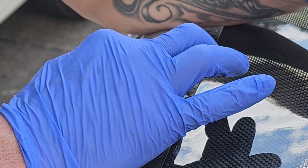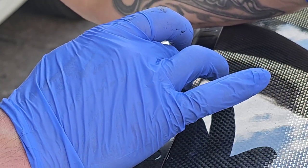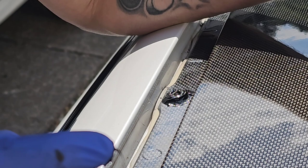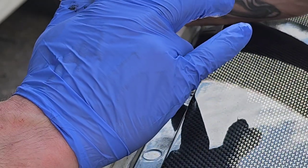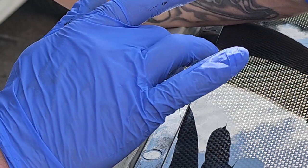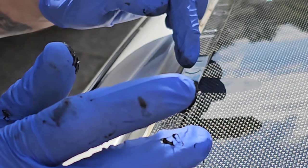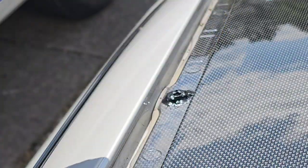All I'm doing is smearing it round, making sure I get a decent seal. It will take time with this - you may be able to get it a little bit prettier than I can. I'm pretty confident that's not going to leak now.